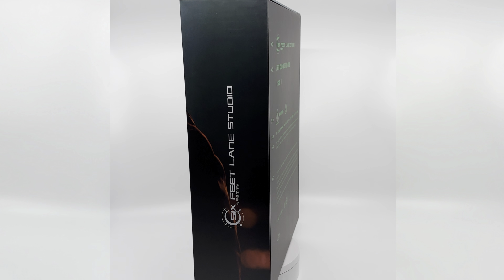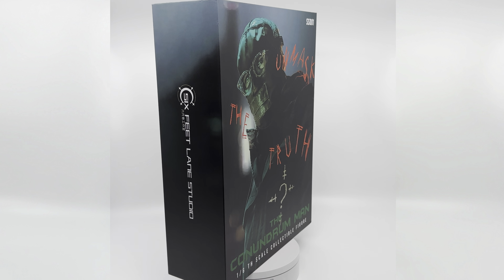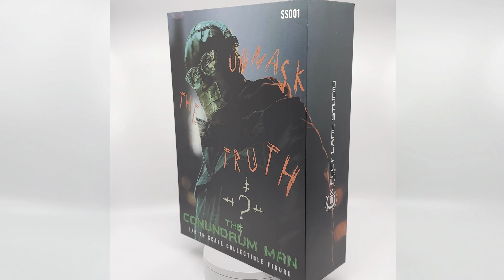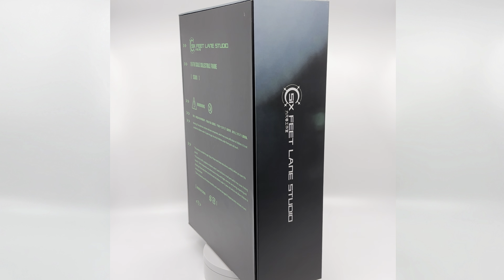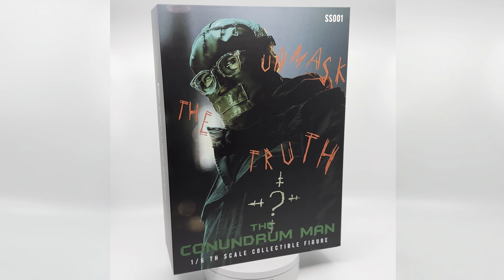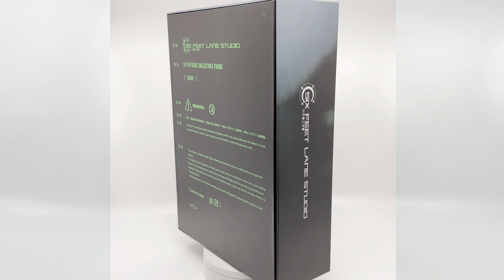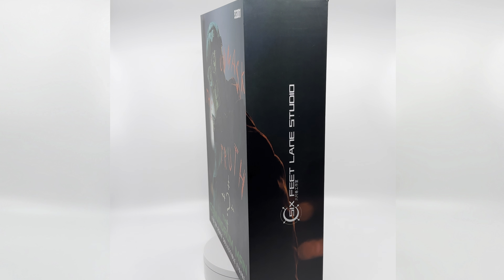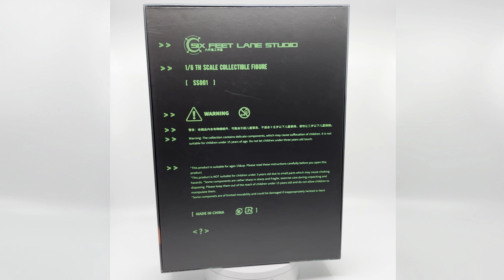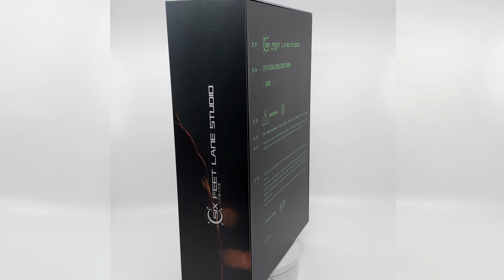What's up guys, it is Riley Reviews, back again with another review. We are going to be taking a close look at The Riddler from The Batman, also known as The Conundrum Man from Six Feet Lane Studios, which is also known as Mars Toys. This is an unlicensed product and I bought this with my own money to have in the collection.